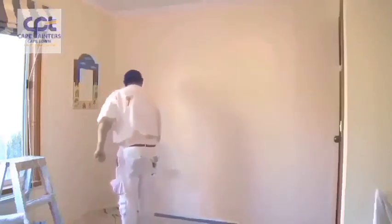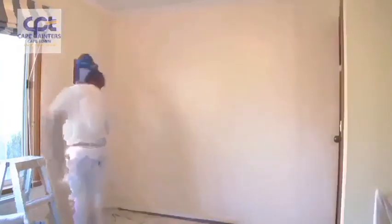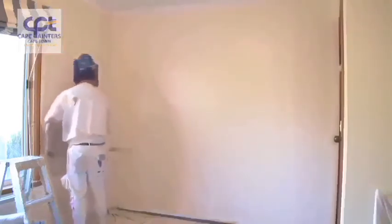I'm obviously left-handed, so I always work from left to right, but if you're right-handed you'll probably want to work from your right to your left. Now I'll lay it off. I always start at the bottom, roll up, and then come back down.